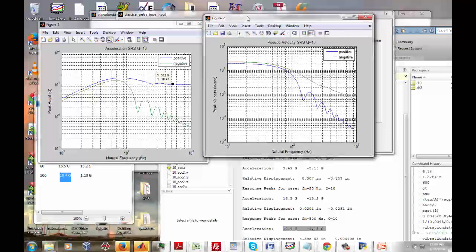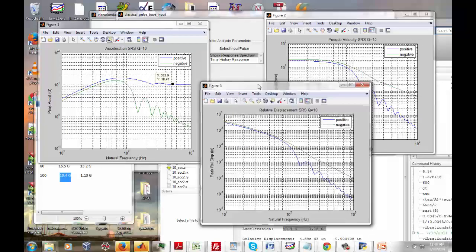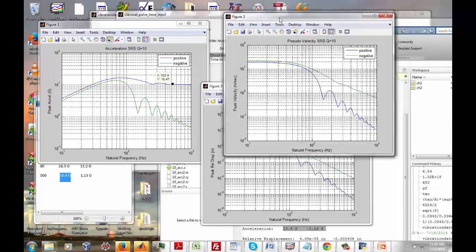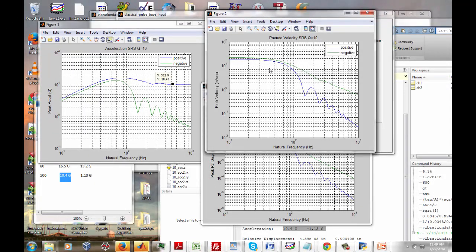There are engineering trade-offs: to minimize acceleration response, natural frequency should be as low as possible, but that increases relative displacement. To minimize relative displacement, natural frequency should be as high as possible, giving near-unity gain for peak positive response. So picking a mounting bracket, isolators, or springs always involves practical engineering trade-offs. Following the Howard Gaberson approach, we'd also examine the pseudo velocity response, which will be covered in upcoming webinars.